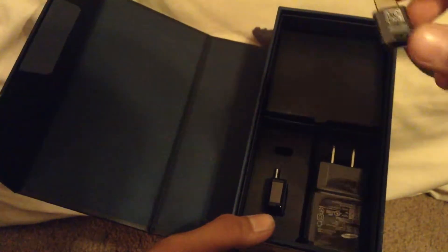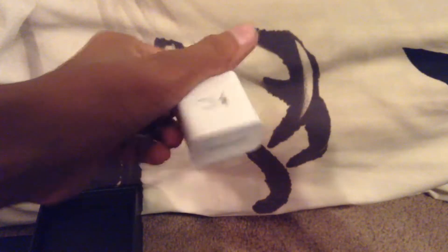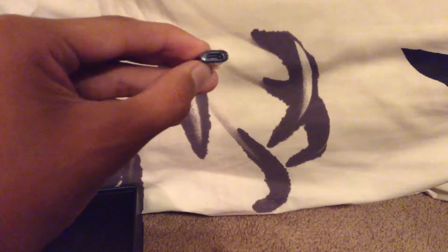Before we look at the phone, I'm going to go through what's inside the box. So there's this charging thing — I forgot what it's called — but if you have chargers for older Samsung devices, you can connect them into here. You just plug it into there.